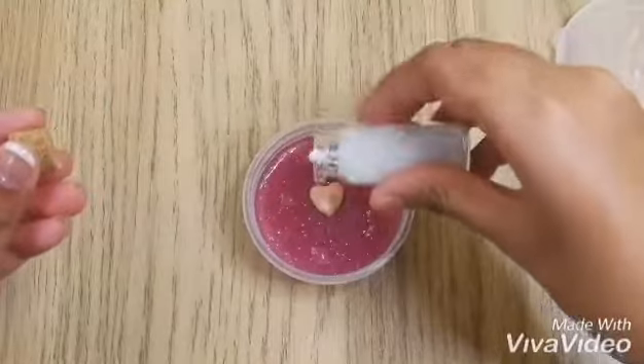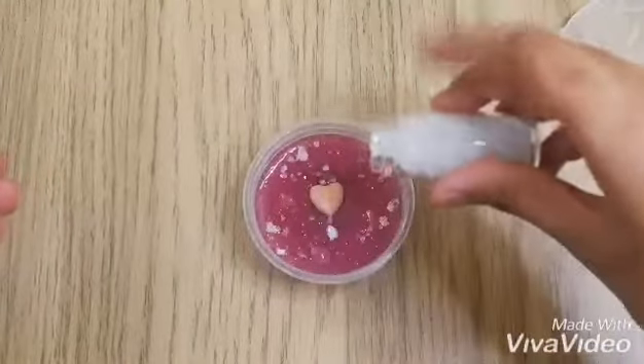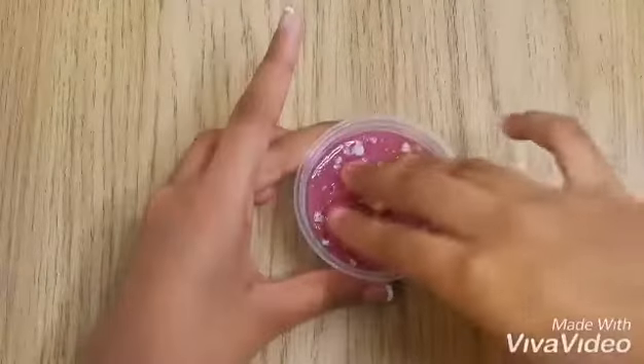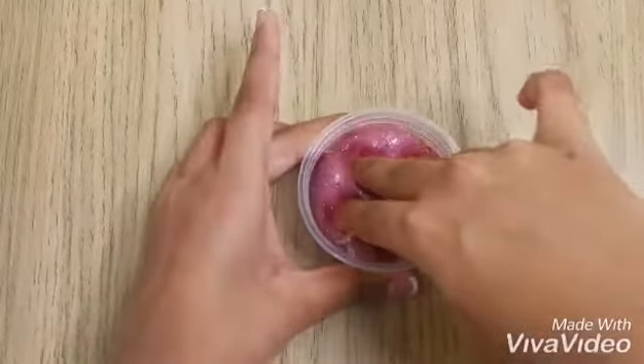It will take five or six days to clear up. If you guys want to know how to make the crystals I added here, comment down below — I made them by myself. Let me know and I will do another video on how to make them. Now you guys can see the slime is super beautiful and super clear!